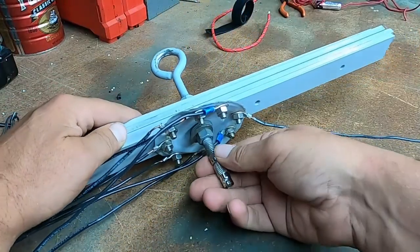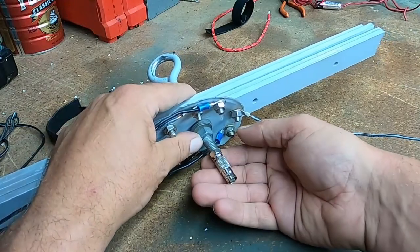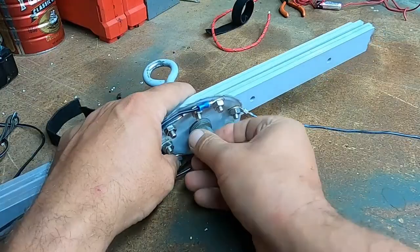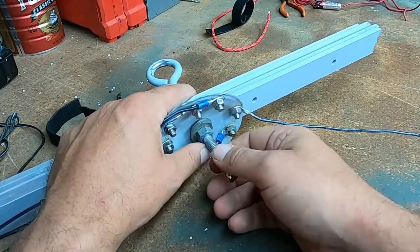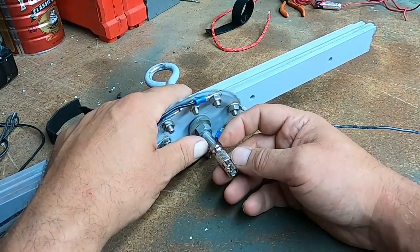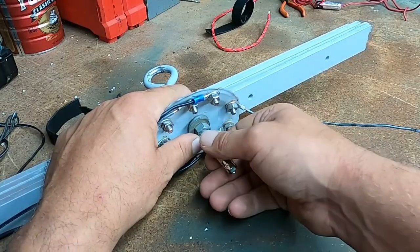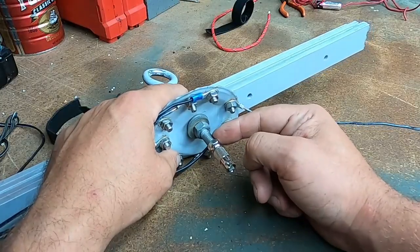I'm going to connect to the eye bolt with a BNC connector. There's a little wire in there — it's for TV connection. You just clip that little wire so that it's not super long but still touches the bolt, and that's all you really need.